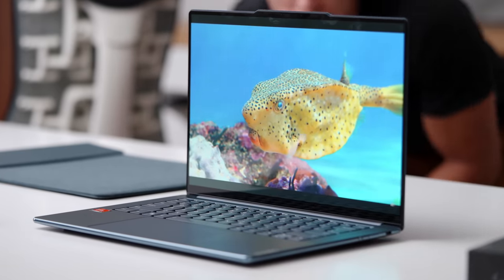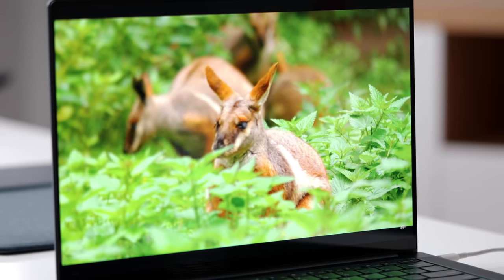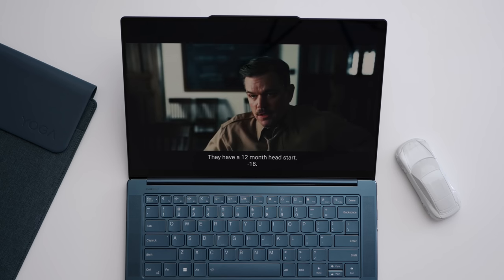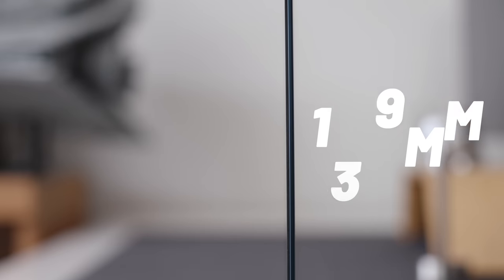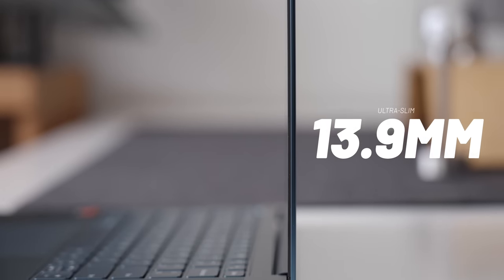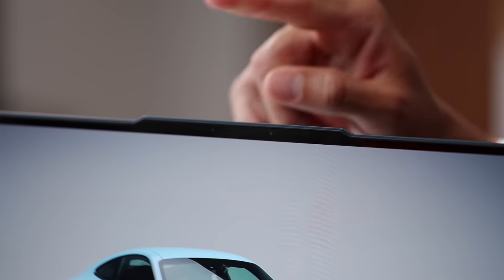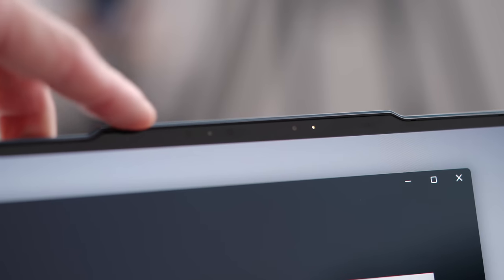Probably one of my favorite things about this laptop is the display. It's 14.5 inches with a 3K OLED panel — super bright, super vibrant, just honestly great to look at. It's pretty much bezel-less all the way around, and this is actually one of the thinnest OLED panels on the market, which keeps the computer nice and thin.